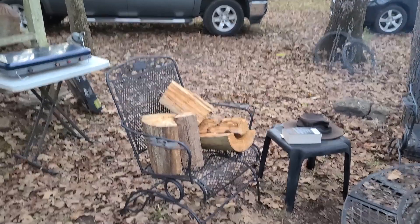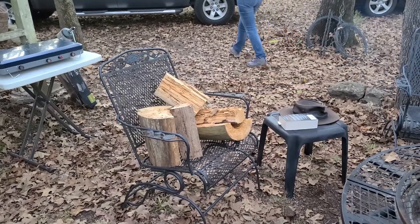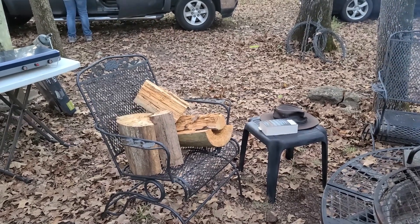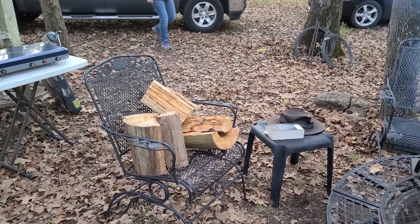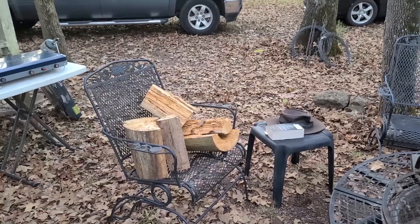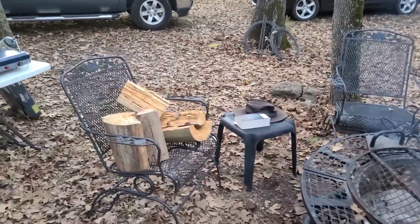Welcome back to TNT Homestead. We're out here at the cabin again this weekend. Last time we were here we went through a lot of wood — it was quite chilly and we cut all that pine and oak. We've been burning a lot of wood in our wood stove.